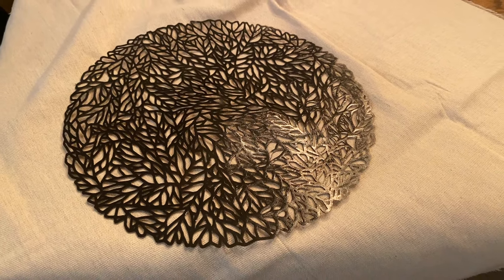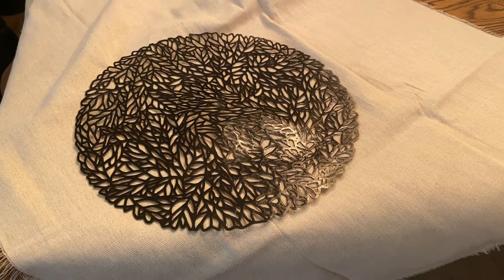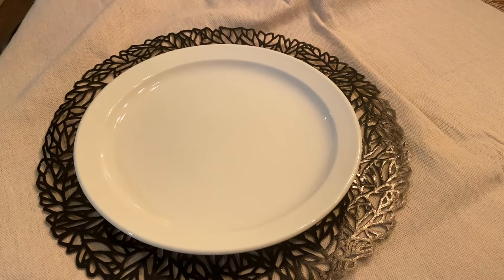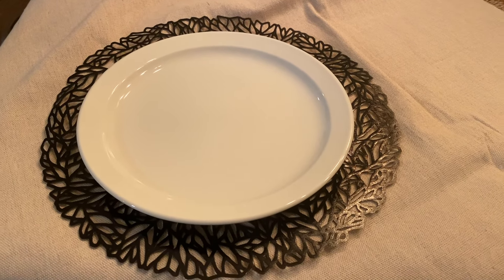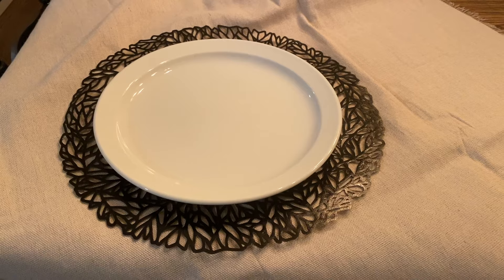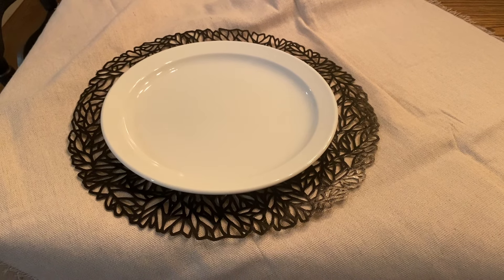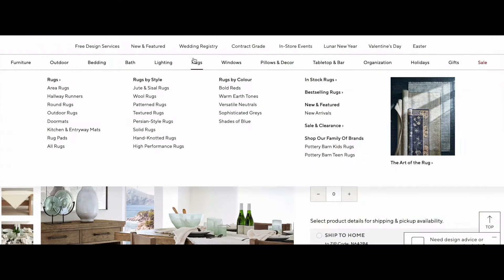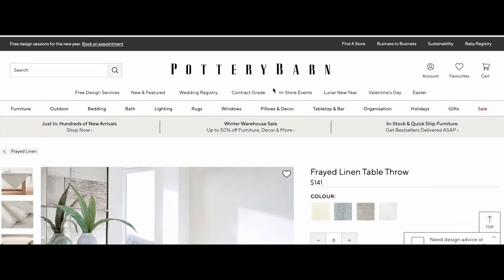It is a matte black even though it looks shiny here, and I think the contrast between the plate color and the tablecloth color is great. For about a buck fifty, a set of four costs me around eight dollars versus the $57 it was on the Pottery Barn website.